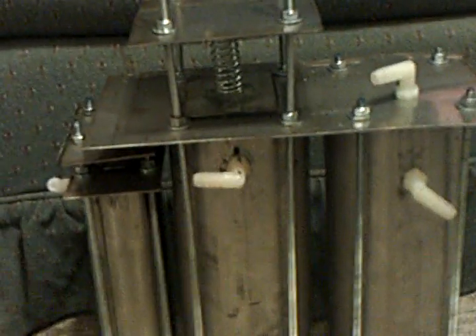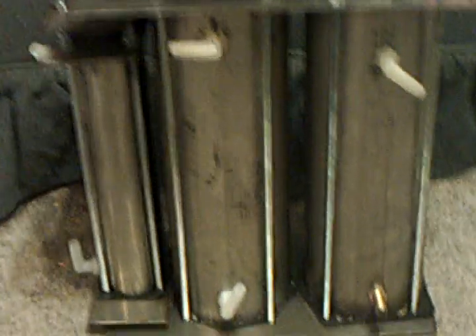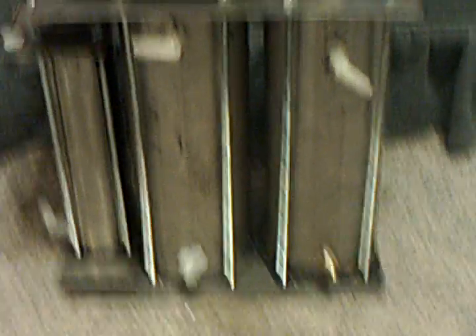Thanks for watching — tell me what you think of my new bubbler reservoir system, I'd appreciate it. I was going to do a dual reservoir system, but I didn't have enough of this pipe. I only had enough to get two 12-inch pieces, and then I had like a 4-inch piece left over. So I went ahead and just did a single reservoir primary bubbler with a reset and a secondary bubbler with a reset.